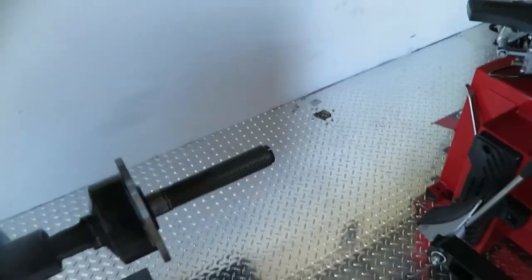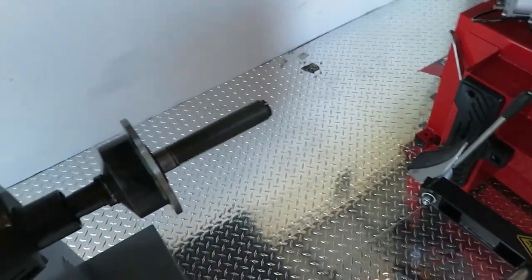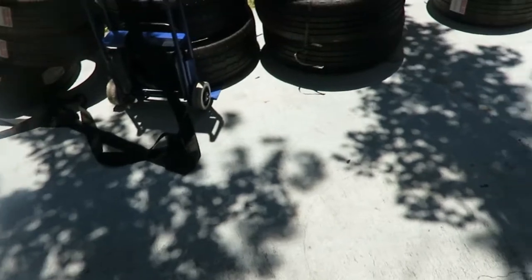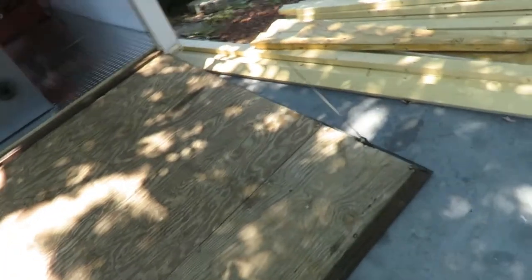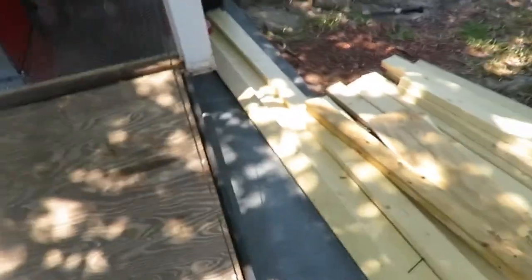I spent almost $300 to $400 on diamond plate flooring. The trailer itself was another $3,000. Other things I've done, like in my own house, I built tire racks in the shed — spent a couple hundred dollars on wood.